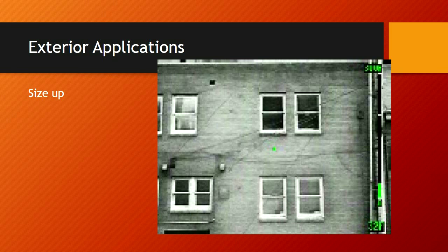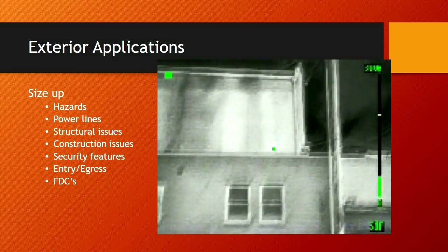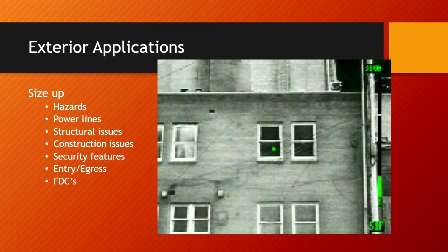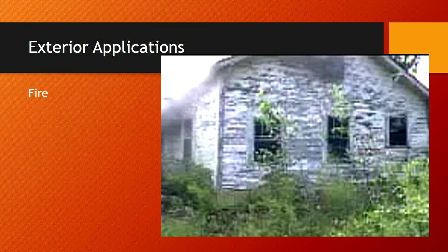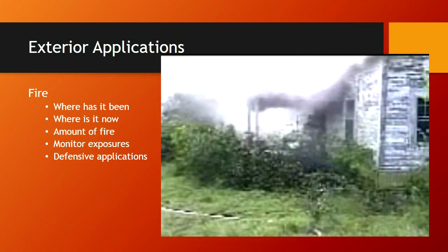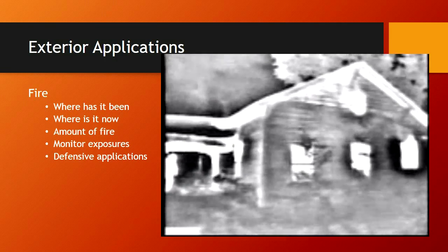Our cameras can be very beneficial when it comes to size-up. We can look for hazards, overhead power lines, structural issues and integrity, security features, forcible entry issues, additional egress or entry points for our crews, and fire department connections. We're also going to be looking for the fire itself — where is it, where has it been, where is it going? We can monitor our exposures and use the camera in defensive application to monitor the direction of master streams. We can monitor the structure, getting baseline vitals, reassessing, and checking for any change in temperature or visual appearance.